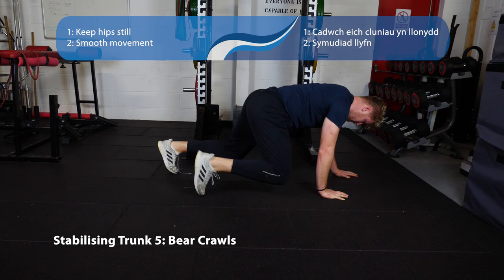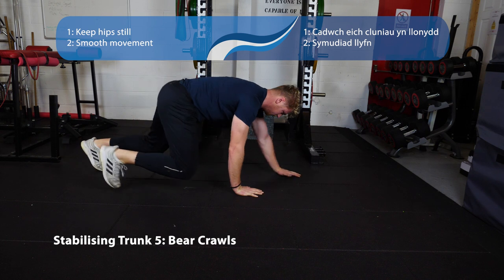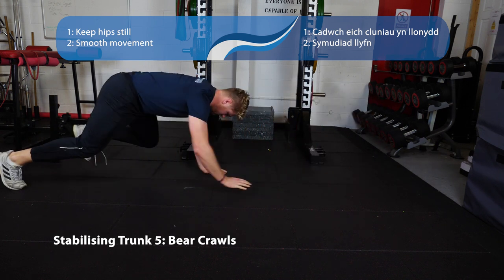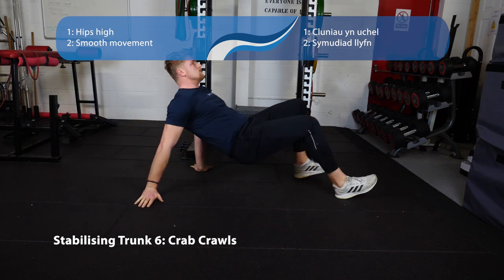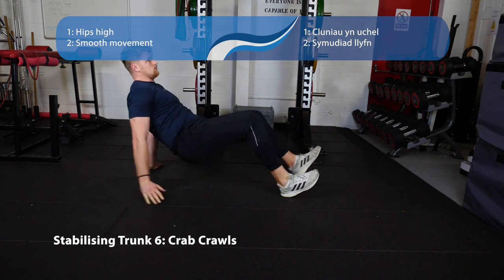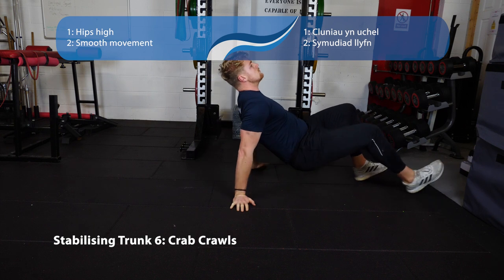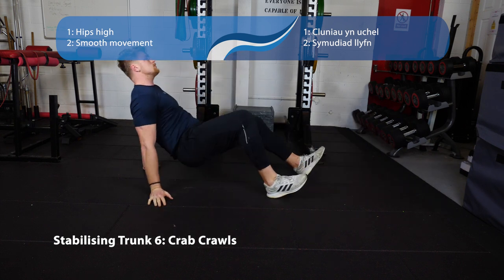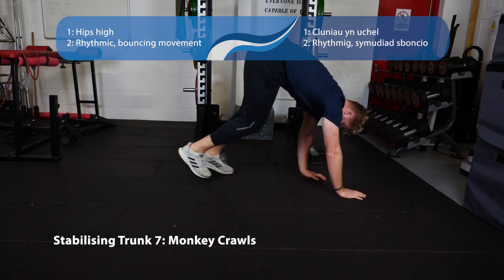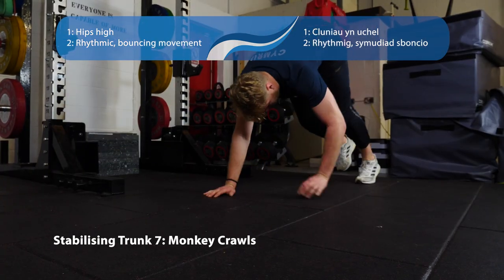Moving on to our crawling series. First, the bear crawl — on all fours, move forwards and backwards trying to keep your hips and shoulders at the same level. Next, crab crawls — very similar but facing upwards. Keep your hips as high as possible, take nice small steps, keep everything still, don't let it move side to side. Lastly, monkey crawls — hips nice and high, feet and hands very close together, a little bounce moving forwards and backwards.